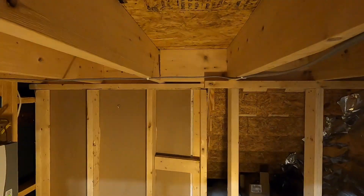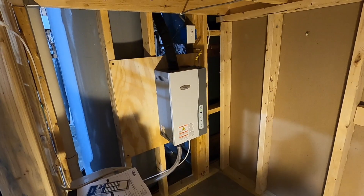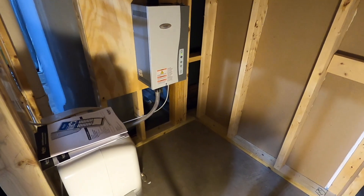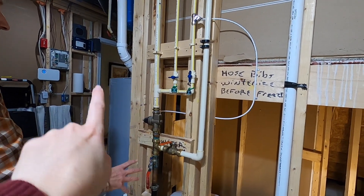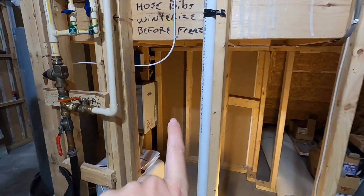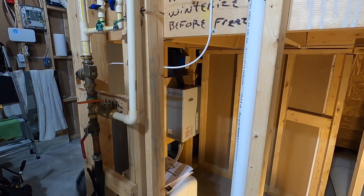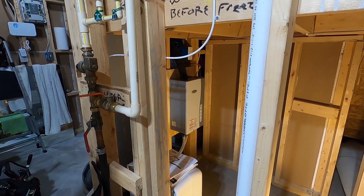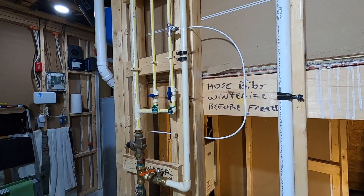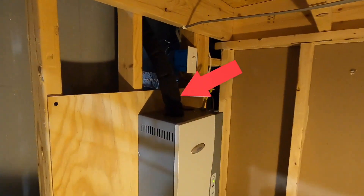We mounted the humidifier under the stairs — it may look kind of strange, but you can see there's plenty of room and lots of serviceability around it. There's the water heater and furnace on this side. It's an under-the-stairs situation and we put it on the back side on its own little wall. We put plywood up on the wall so we had a nice secure place to mount it, ran our water to it — it requires water — and then the outlet is that black pipe coming off the top.